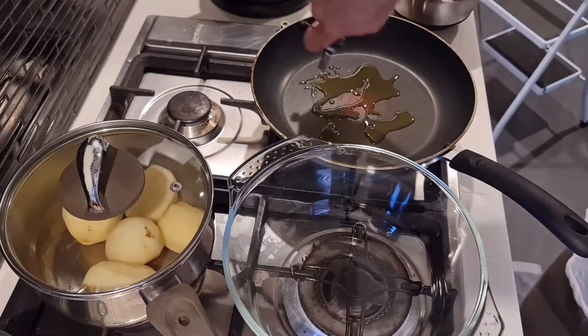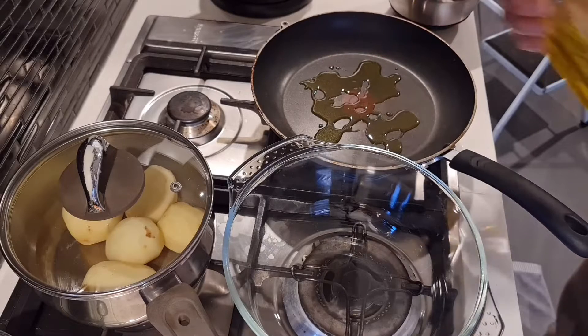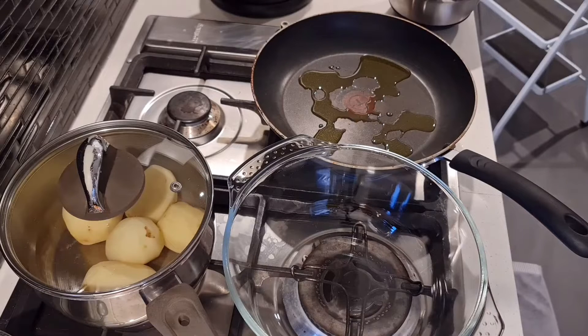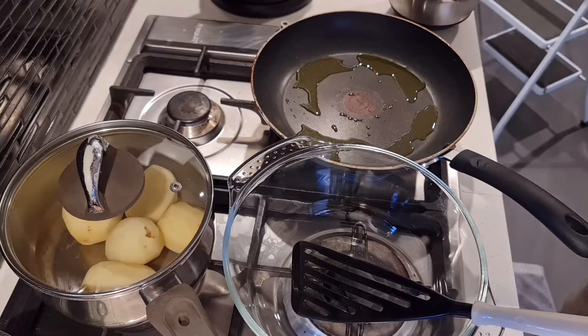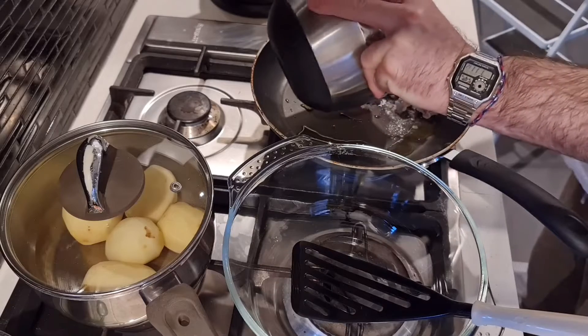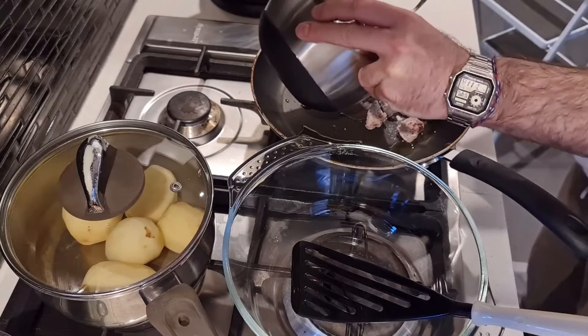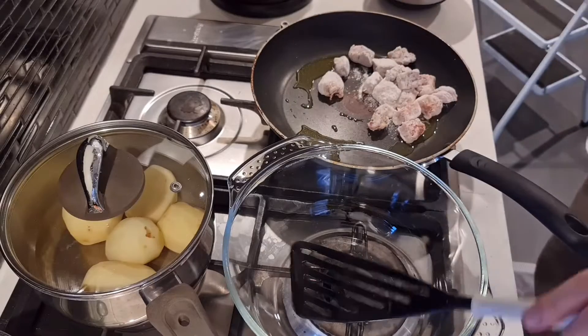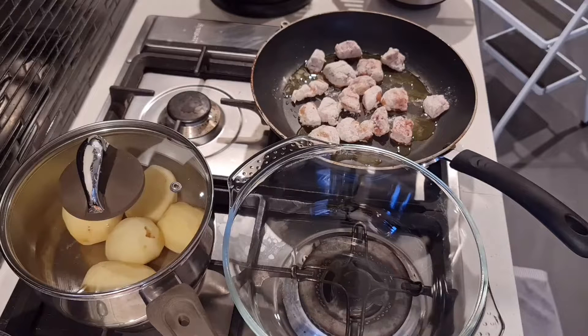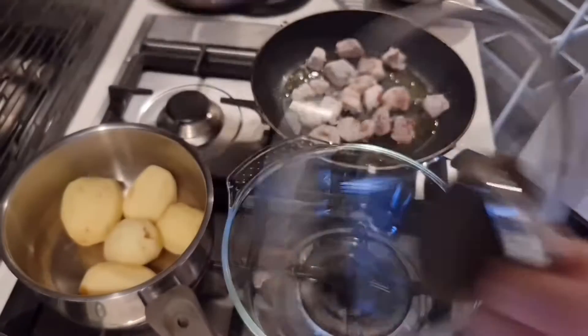Now let's get over to the pan. I'm using a little bit of olive oil — you could use butter or clarified butter, but I prefer olive oil. Get the cubes into the pan and brown them in stages. You don't want too much in the pan at once — you want them to cook evenly. Some people skip this step, but browning the meat adds a little bit of extra flavor. The caramelization on the meat adds a lot of flavor to the overall stew.